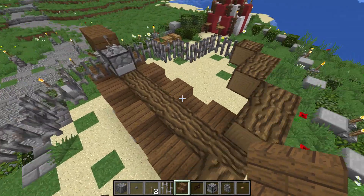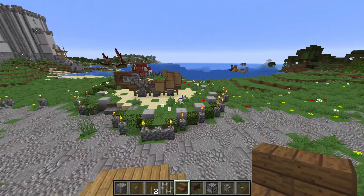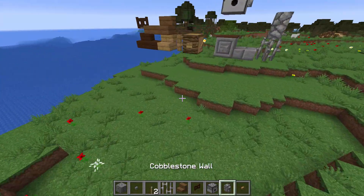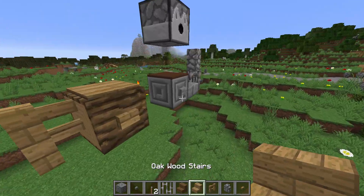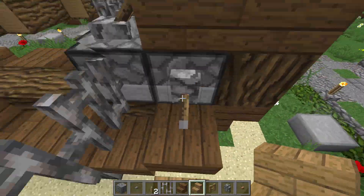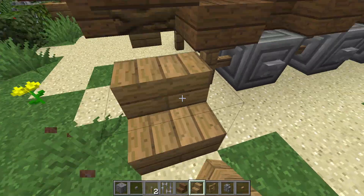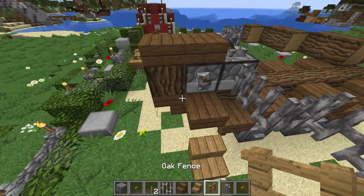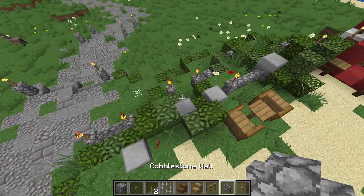Maintenant que nous avons fait cette partie, nous allons rajouter quelques petits détails à notre baliste. Pour l'instant, on a la forme principale et on reconnaît, mais c'est pas folichon en termes de déco. Pour ça, je vais aller chercher des barrières qui vont nous être utiles pour décorer. Par souci de réalisme, on va rajouter des petits escaliers ici qui permettront de remonter sur cette plateforme pour remonter le chariot de tir de la baliste — un de chaque côté. Ensuite, on va rajouter des petites barrières sur les côtés pour peaufiner l'effet scorpion.